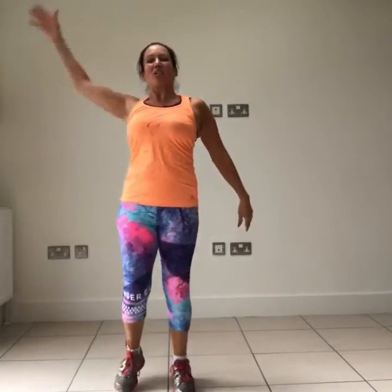Monster kicks — opposite hand to leg, just nice and relaxed. Don't kick too high because we're not over-stretching anything. This time feet turn out, abs pulled in, bum tucked under — just warming up the inside of the legs.